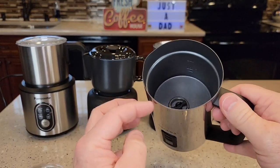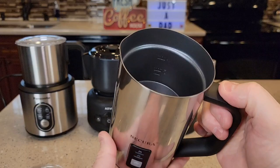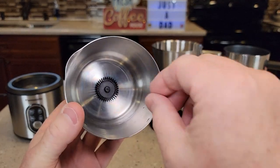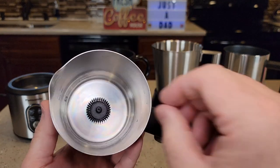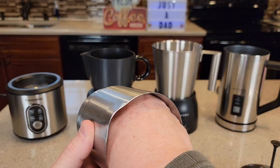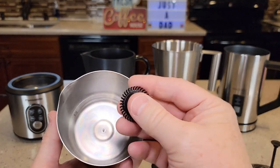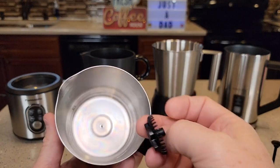I've got a bunch of these handheld frothers, and I like them, but they're just a lot harder to clean because of the electrical connection. These three base units all operate under the same principle — they've got a whisk down inside that you take on and off. I found on the Pancenite it's a little hard to get the whisk off. You've got to pull it straight up, getting your hand way down in the milk jug. If you get it off to the side as you're pulling up, it catches on a hook.